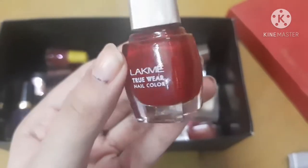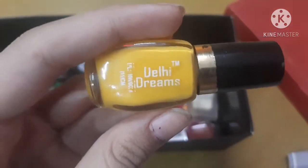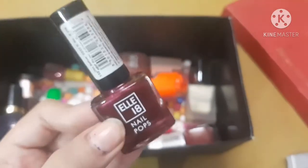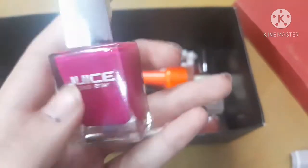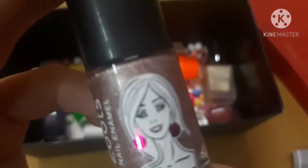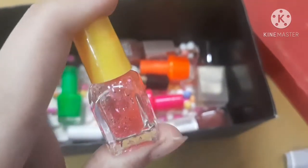Next is a red nail polish from the company Nougal — I don't really know the price. Next is a Lacmé nail polish — a red shade with shimmer, costing 110 rupees. Next is a yellow nail polish from Daily Dreams, costing 25 rupees. Next is from Elitene — a beetroot color costing 50 rupees. Next is from Juice Cosmetics — a pink shade costing 70 rupees. Next is from a company called Zoots — a white nail polish with shimmer for only 10 rupees.